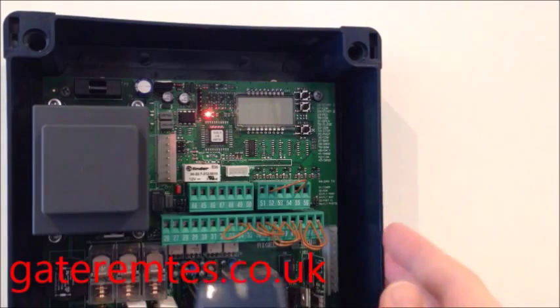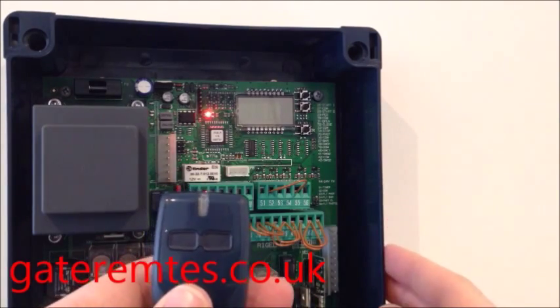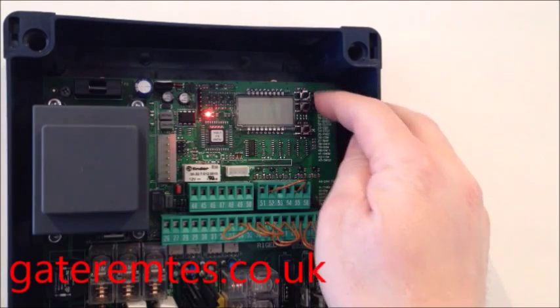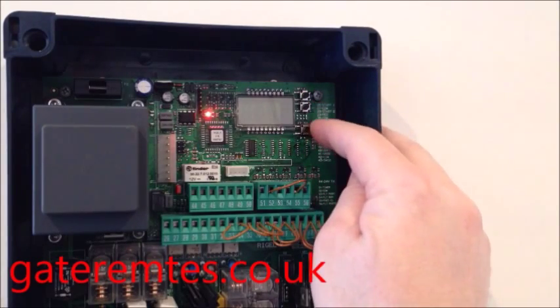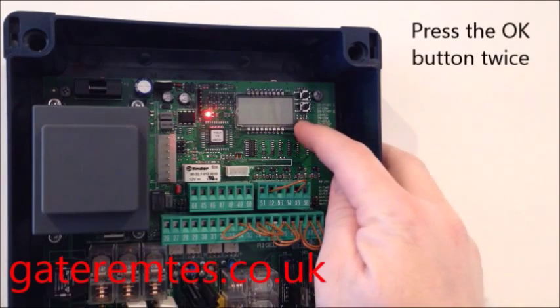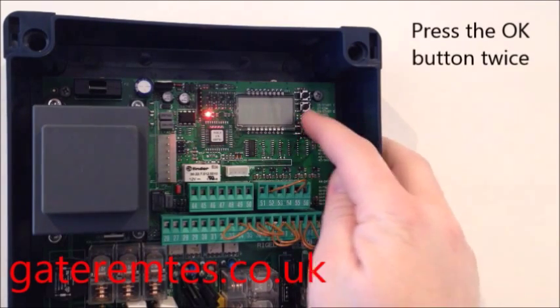To enter a new remote, I have a new Mito remote here. It has three buttons: the top one is marked as positive, the middle one is negative, and the bottom one is the OK button. To access the menu, press the OK button twice, as you would do a mouse click.